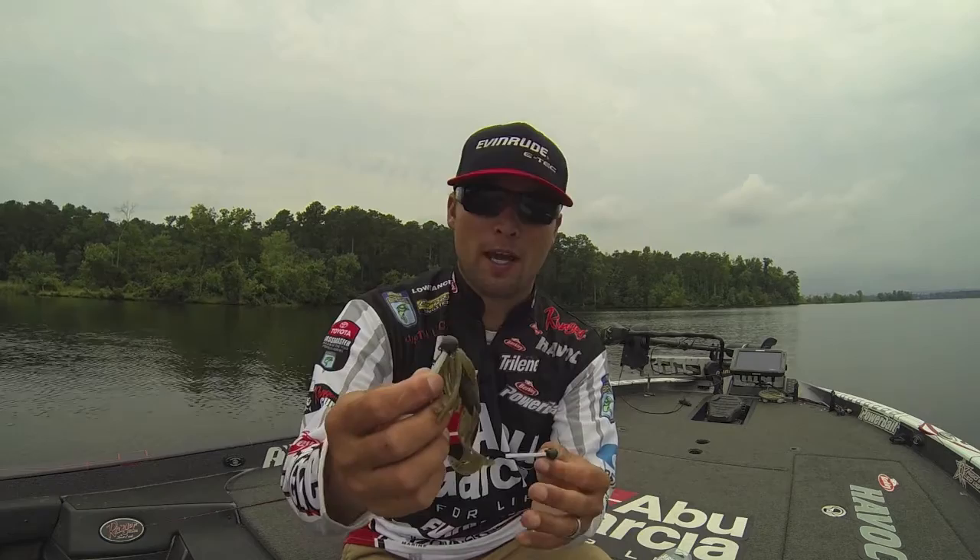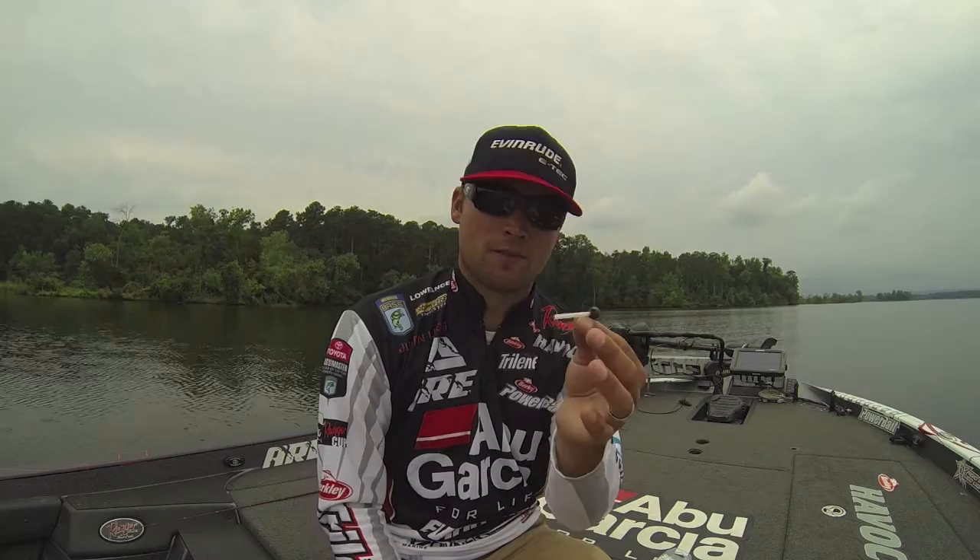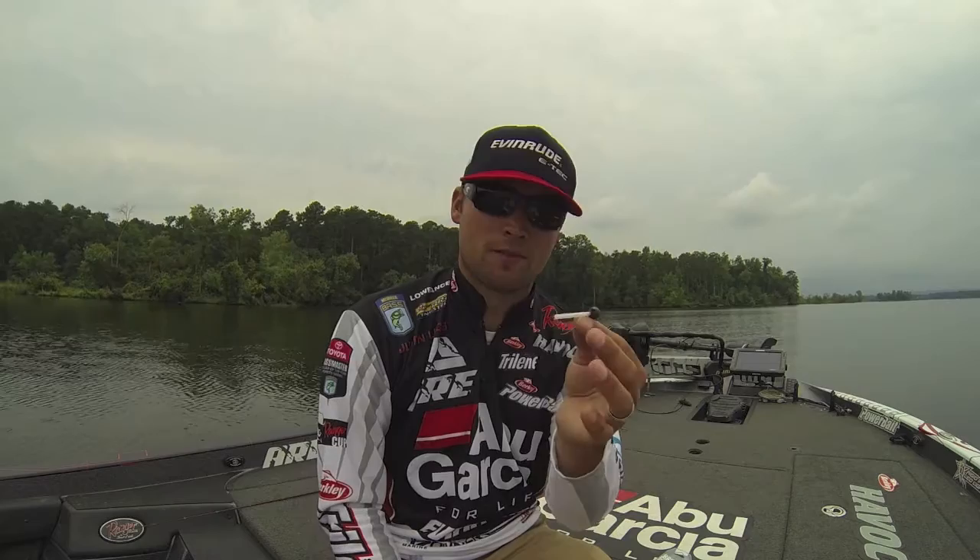So if you guys are looking for an awesome finesse weedless hook for small hula grubs or any kind of grub, check out the new Brush Head from Owner Hooks — just an awesome little finesse jig head right there.